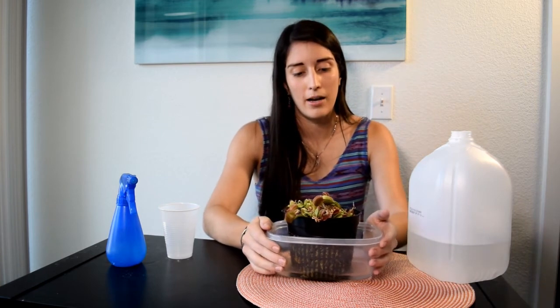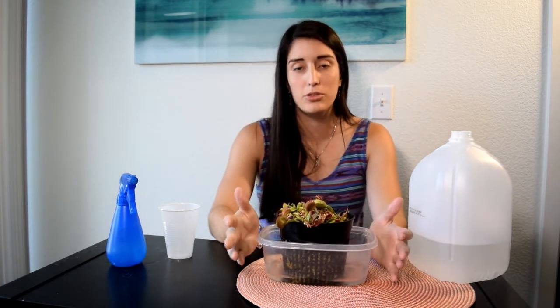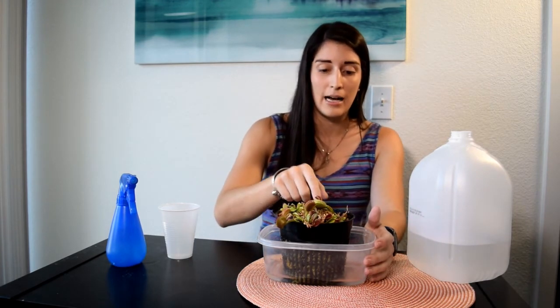Finally, and maybe the most important part of this video: avoid overwatering at all costs. If you press the soil and it is completely flooded with water, you might be causing rotting. Root rot can kill your plant very fast and you need to take action right away. It is also good to use well-draining soil in combination with a pot that promotes good drainage.